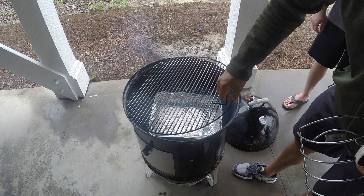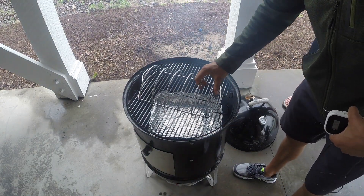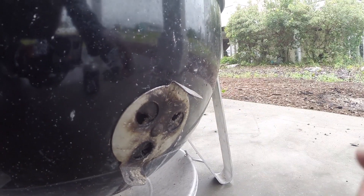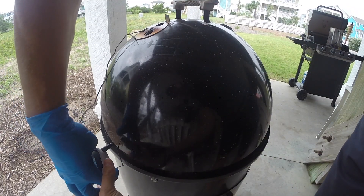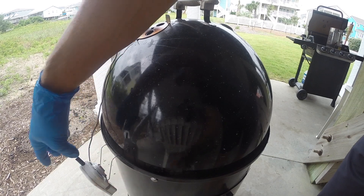If I had filled the charcoal basket all the way to the brim, I could probably get about 8 hours of slow and low burn time using this method. And on a 22-inch WSM, from what I hear, you can get about 10 or 12 hours, which is really great for those long overnight cooks.